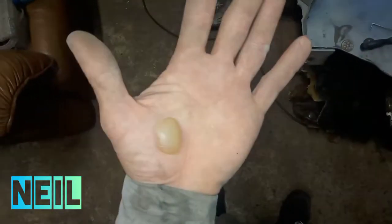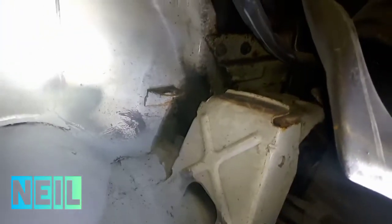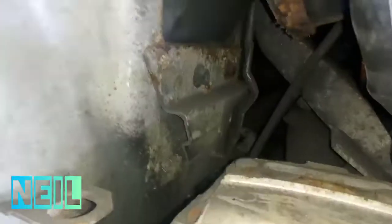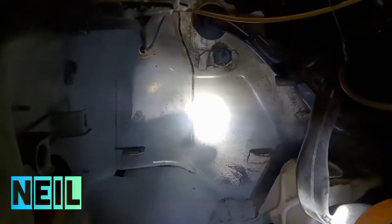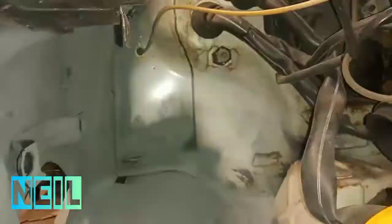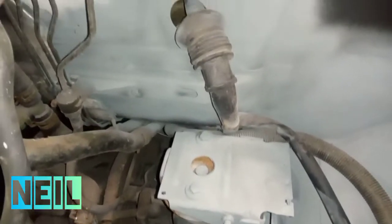I burnt my hand at work — it's a bit of a peach — so I'm trying not to get it dirty. Still, not going to wear gloves. I'm going to clean this wee bit up in there and then rust treat it. There's that bit with a couple of coats of zinc primer now.